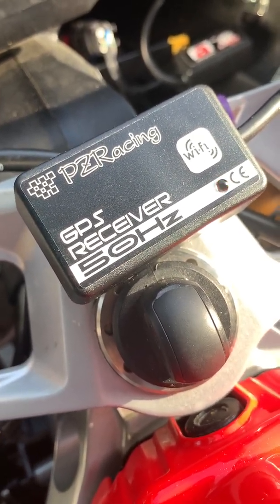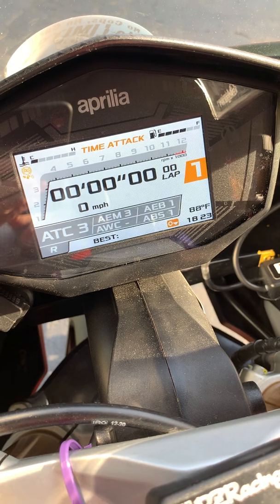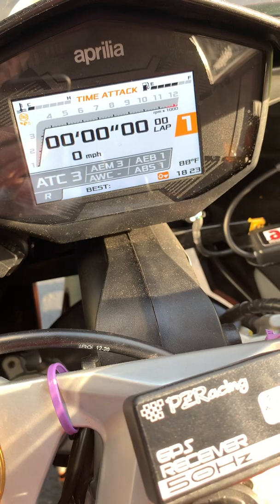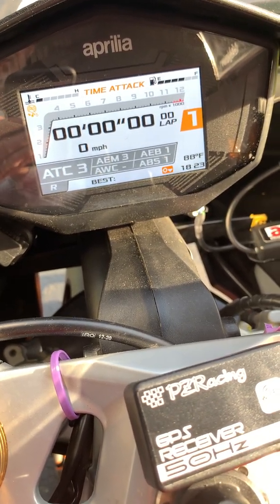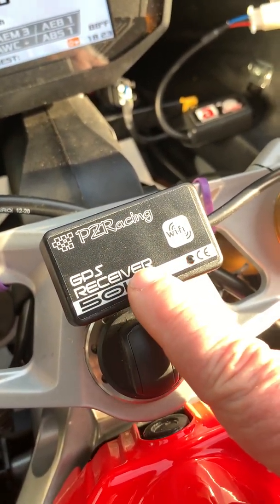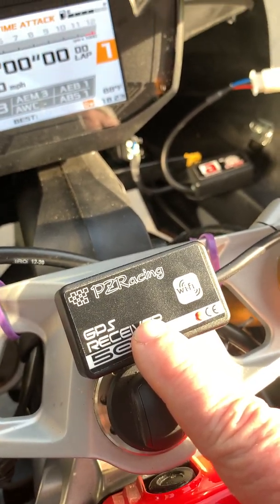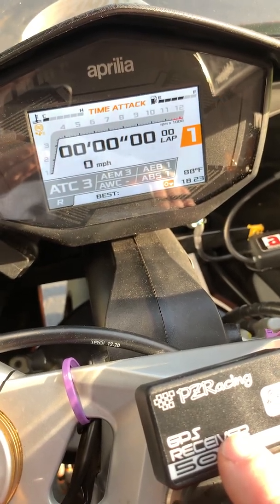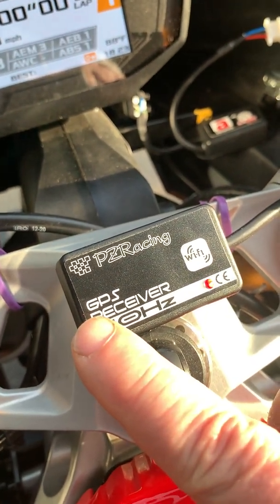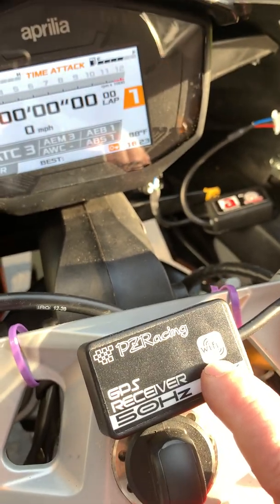In theory, what happens is this picks up a GPS signal, it feeds it straight into the dash, and it automatically keeps track of your lap time. You don't have to press any buttons, you don't have to activate it at all. You roll up to the track, it loads the track location from a file in its flash memory firmware, so it knows where it is, and as soon as you start riding and cross start-finish every lap, it will keep track of your lap times. All that data is stored for dumping onto a PC via Wi-Fi. Pretty cool idea in theory if it works.